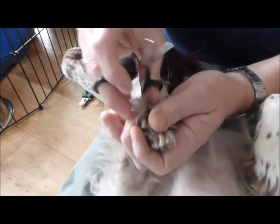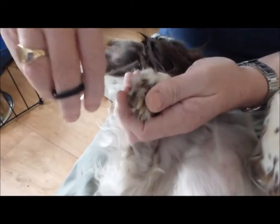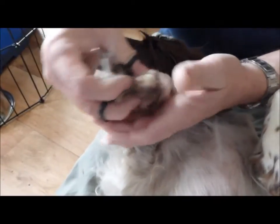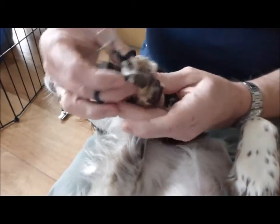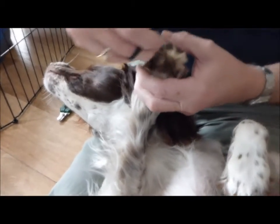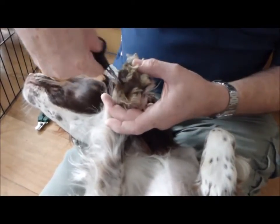I always lie on the floor with the dog lying between my legs — it keeps her calm, she's quite happy. She likes being on the top. Then turn the paw over and you've got all this at the back that needs to come off.